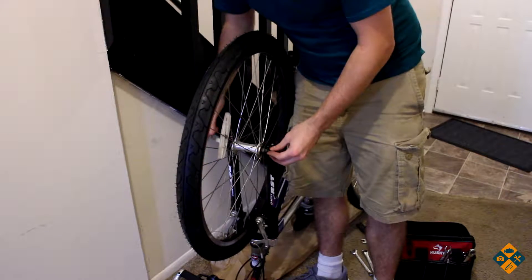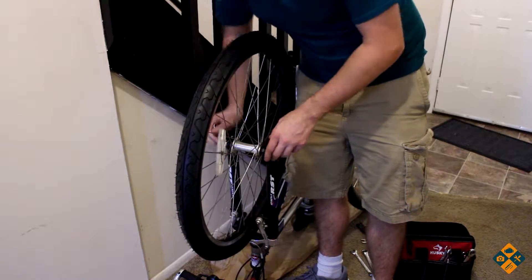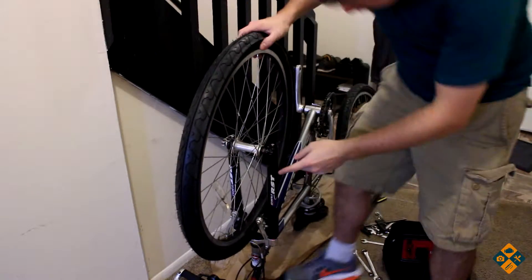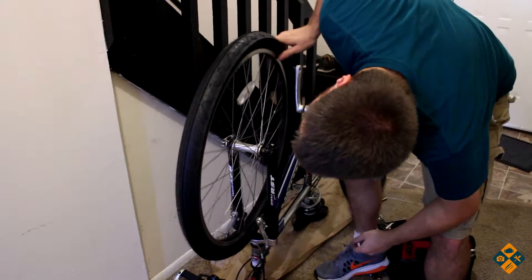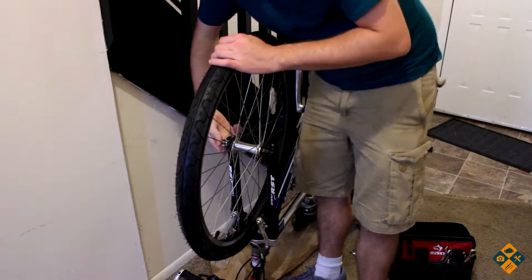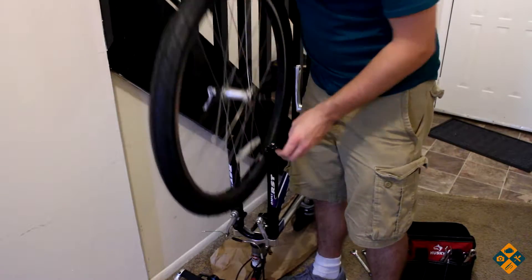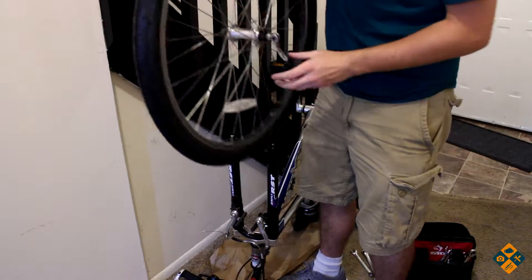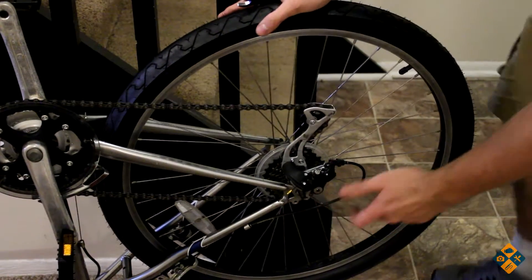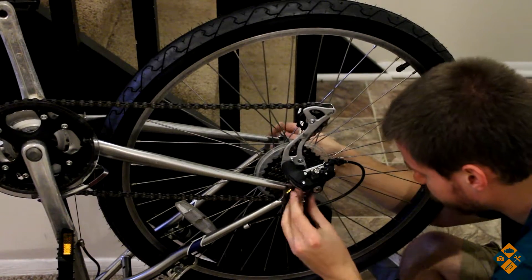I usually recommend tipping the bike up like this when installing the tires — makes it a little easier. There should be an arrow on your tire; make sure that is pointing in the correct direction, which it isn't, so I need to flip it around. Obviously remember to put your brakes back in the original position they were in. Now that the chain is properly put in, let's go ahead and put the bolts on — again, just 15 millimeter bolts.